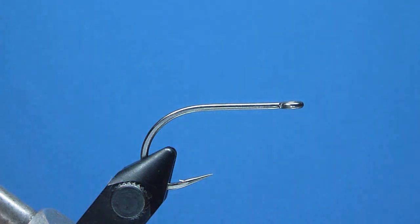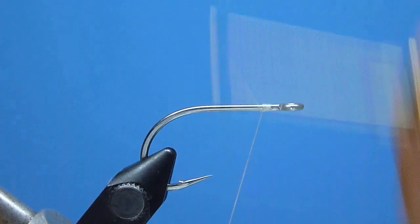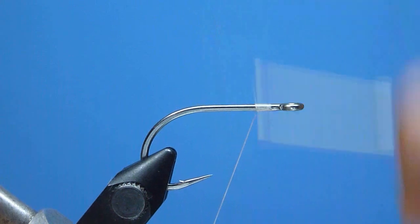We'll start the Easy Silverside like we do all of our flies with the standard jam knot, placed comfortably behind the hook eye, and naturally once snug, we'll go ahead and rid ourselves of the excess with a quick tug.